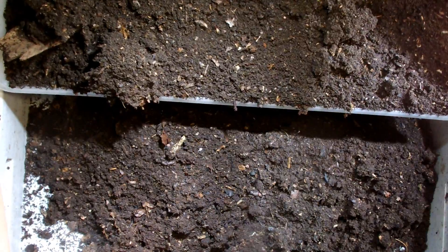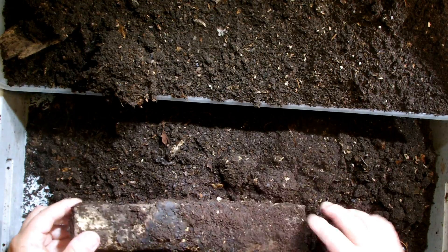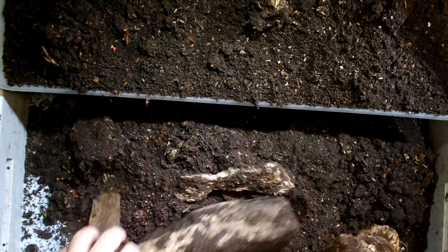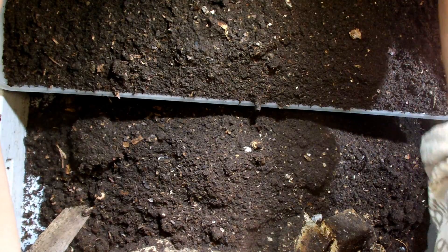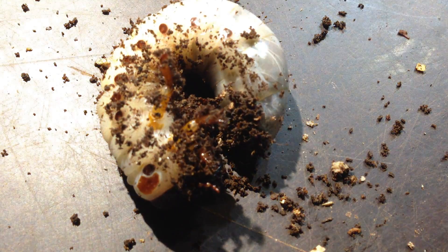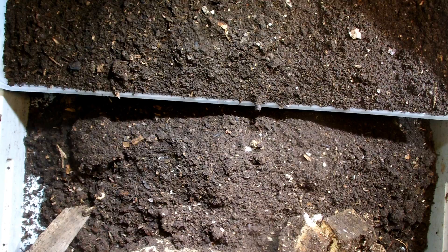Here are the root pieces we put into the substrate. There are some signs that they have eaten part of them. Now we have to dig down a little bit more. Oh yeah, here's the first larva — it seems not too big, it's a smaller one, but it has a big head capsule so it's of course a male.